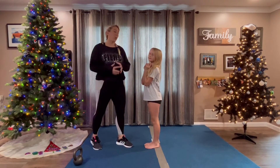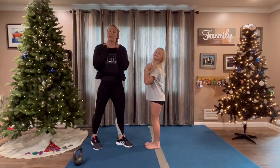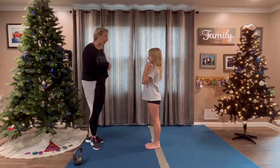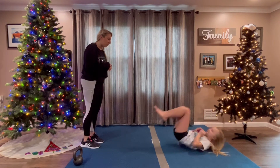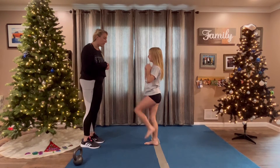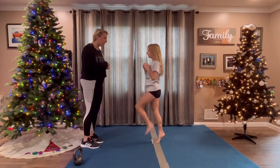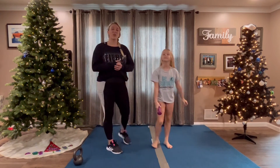And drill number four — we're going to do rock and rolls with a weight in our chest, and we're going to stand back up to a liberty. Rock and roll, push back, push your heels, stand and lift, and down. Let's do one more — stand, push up. Roll those ankles. That is drill number four.